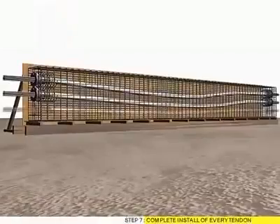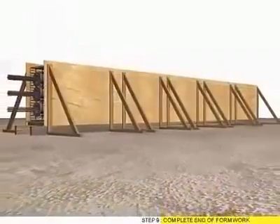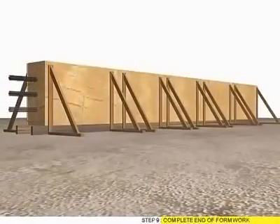Step 7: Complete Install of Every Tendon. Step 8: Complete Site Formwork. Step 9: Complete End of Formwork.